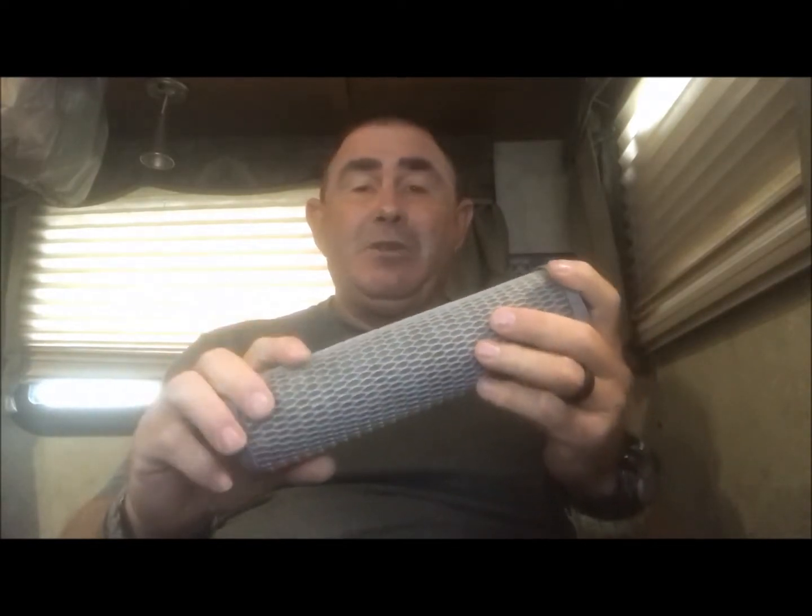The carbon block is the best as far as carbon goes because it helps take out lead and some heavy metals, whereas the basic carbon filter is more limited. Depending on your water usage, you'll probably need to replace it every month or so. I'll list all of them in the description below with pictures so you can see what you're looking at.